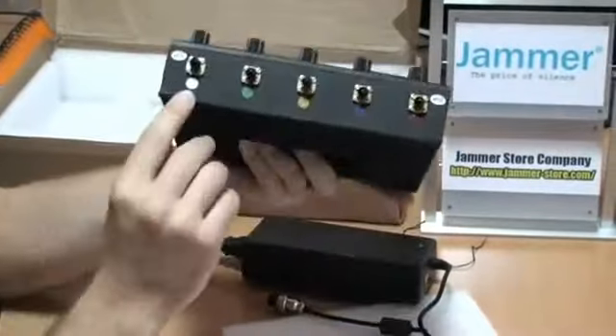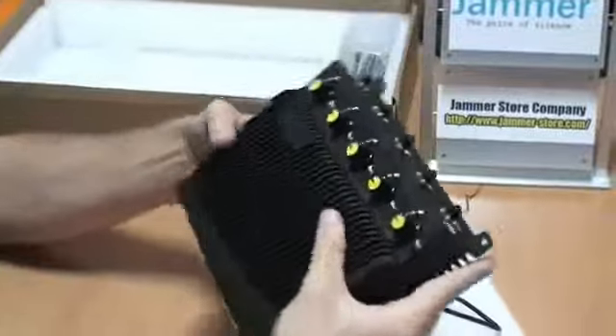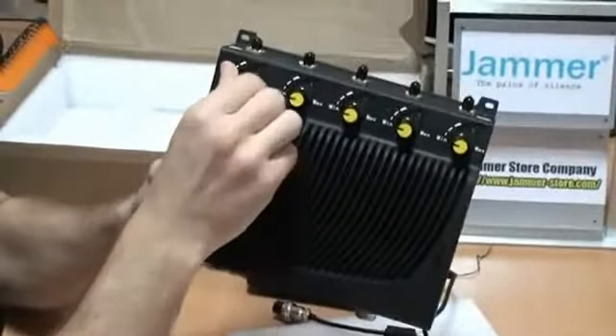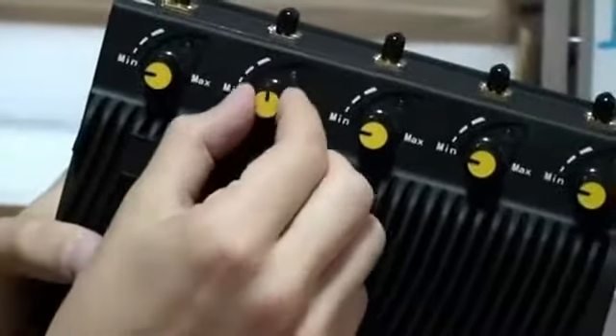Here you can see 5 sockets for antennas — they are all color labeled. These knobs or switchers will help you to adjust the power of frequencies jammed by every signal band. 5 knobs means 5 different frequencies that can be adjusted by you.